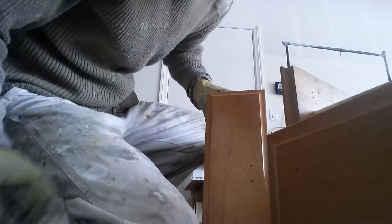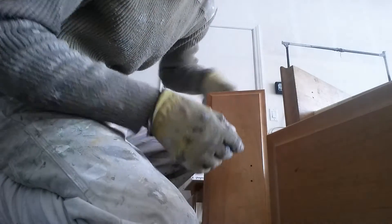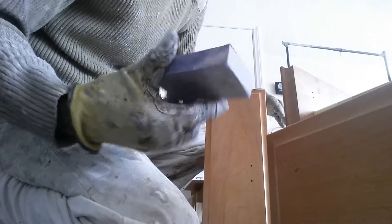Now it's time to clean the cabinets. We want to use something like mineral spirits, a rag, and we'll scuff it up with the sanding block.